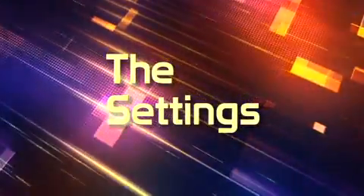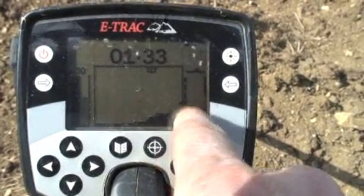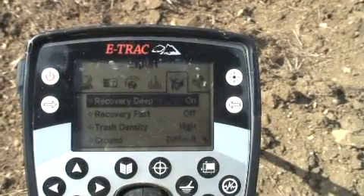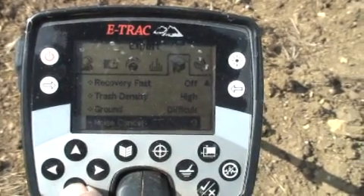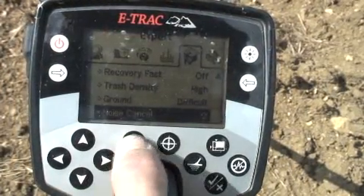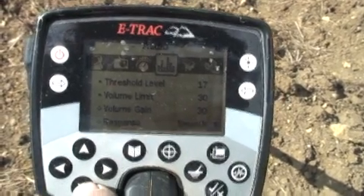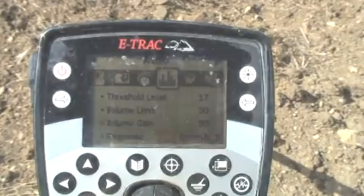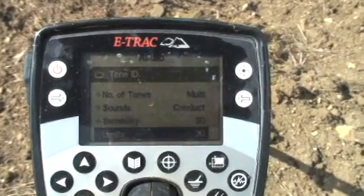I'm going to show you the settings I'm using. I'm using the tadpole — the bottom right-hand corner is blanked out and I've stuck a single line along the very bottom. Recovery deep is on, recovery fast is off, and trash density is high. Ground noise cancel is set to number two. Threshold level is 17, volume is 30, volume gain is 30, response is smooth — which is very important — target ID, multi tones, conduct variability 30, and limits 30.